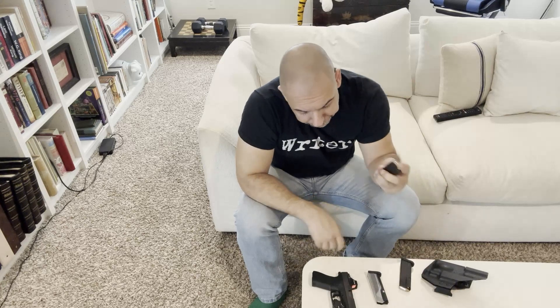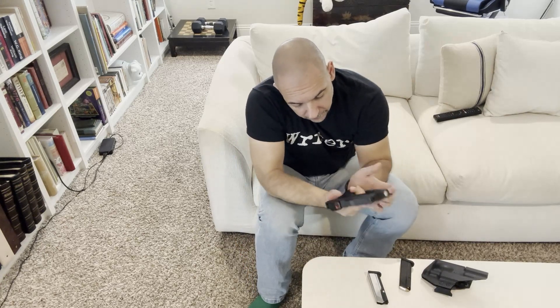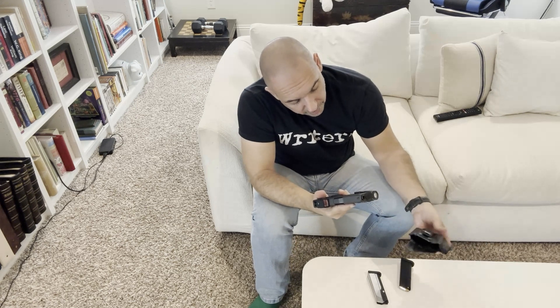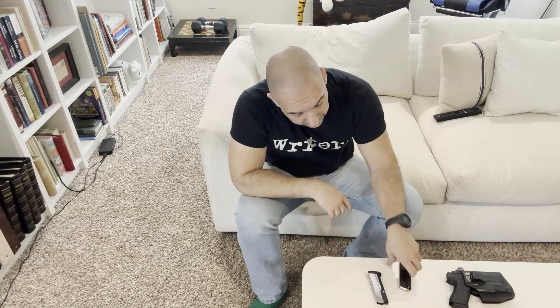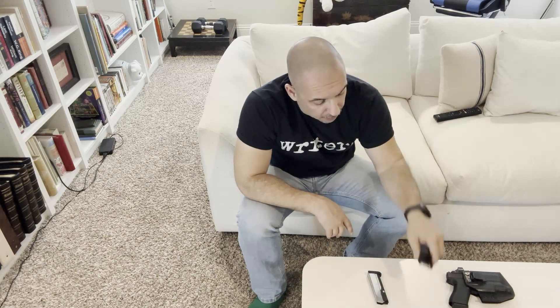The Glock pistol is going to be good and I'll use my OEM for my primary. I have no qualms right now about using the Palmetto State Armory as a backup 15-round magazine. But the Shield Arms magazines unfortunately are a no-go for me — they're not reliable enough for EDC. That's just my opinion, and I appreciate you guys watching. Thank you.